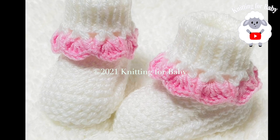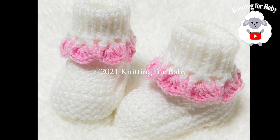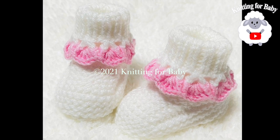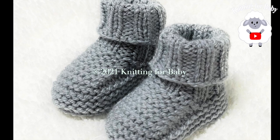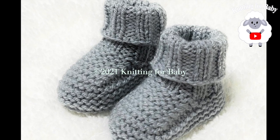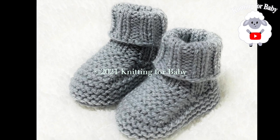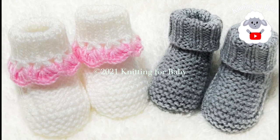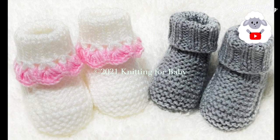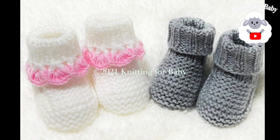In today's tutorial I'm going to show you how to knit these super easy baby booties for babies between three and six months old. You can make them for boys and girls, and they're so easy to make. You can also make them smaller or bigger — down in the information box I'm going to leave some information on how to do that, from a newborn baby up to 24 months, so be sure to check that out.